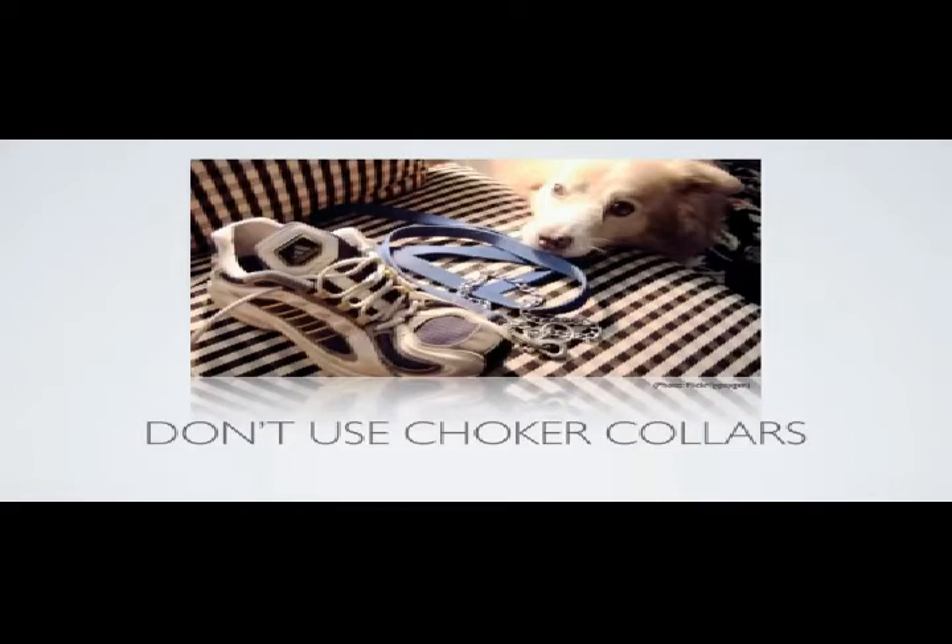Choker collars are metal collars that go around the neck and cinch when the lead is pulled. These collars are dangerous and frowned upon by trainers. Pinch collars have dull prongs which exert pressure around the neck when the leash is pulled. These collars are used mainly for strong, stubborn dogs and usually are just temporary.